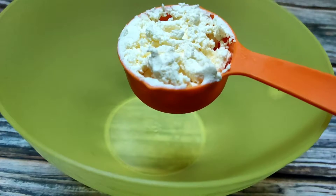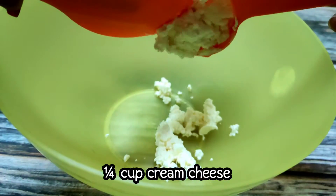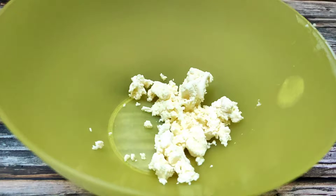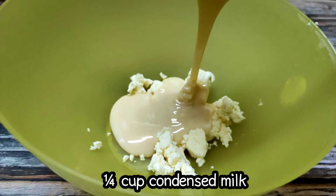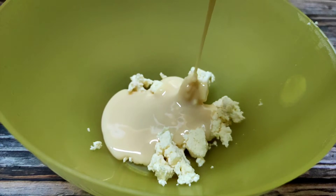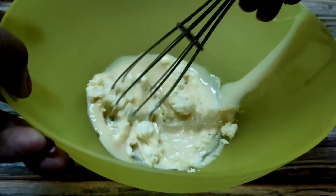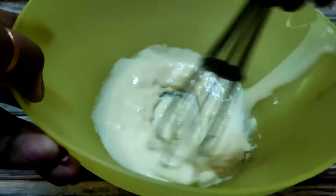First, I have taken cream cheese in a bowl. You can easily get it from Big Bazaar or a raw material shop. Next, I am adding condensed milk — I have taken one fourth cup. If you want, you can use powdered sugar instead. I will mix it well so that it becomes creamy.